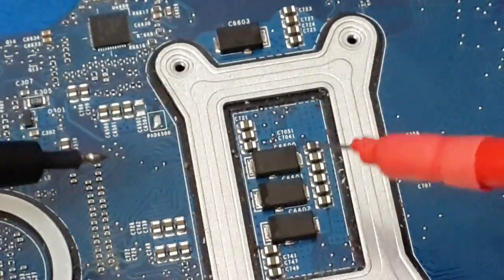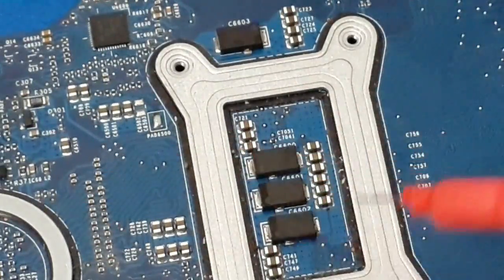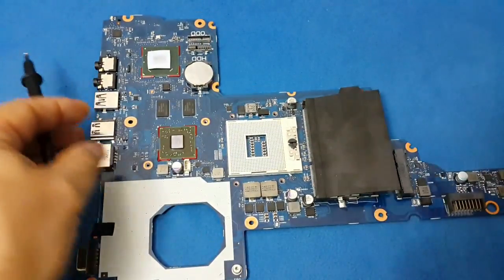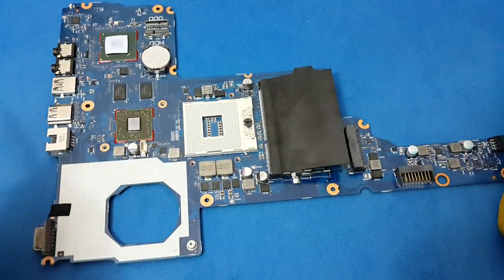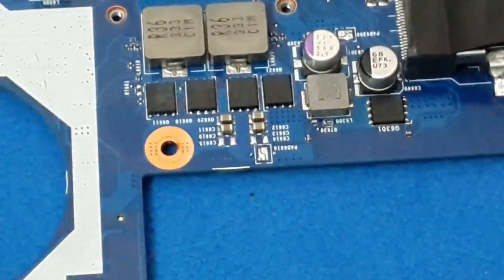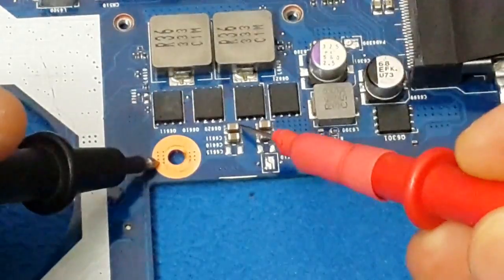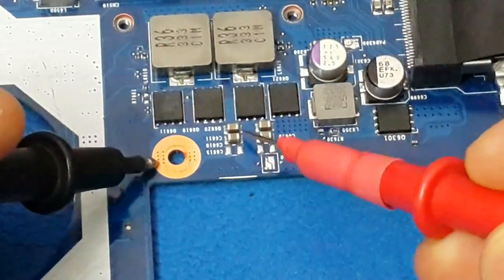Most of the time when we have a capacitor in short circuit, we will get a big area in short circuit with all the electronic components also in short circuit. In my case, this laptop was fully in short circuit — even capacitors like this were in short circuit. Now you can see one side has continuity but not the other.